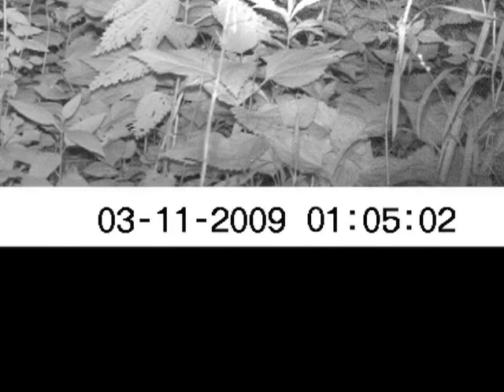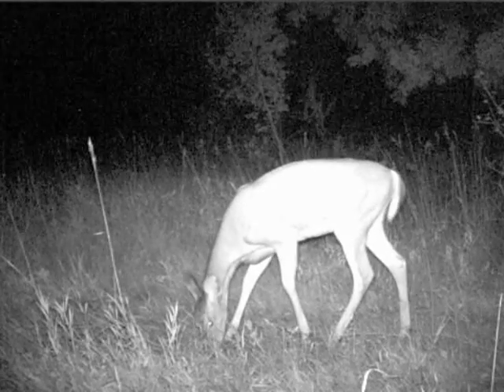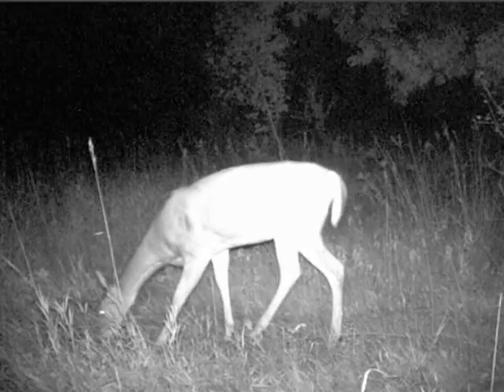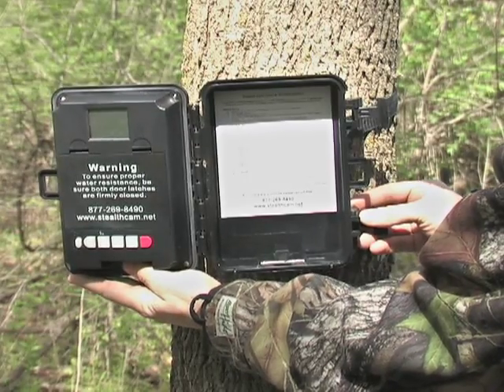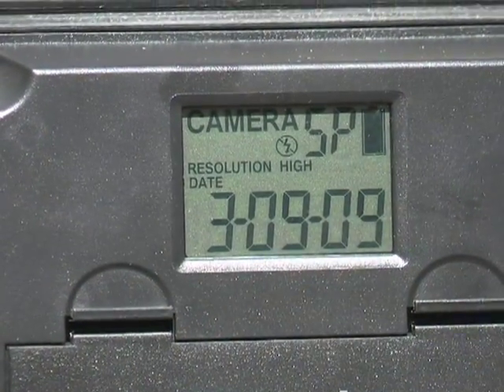Each image comes with its own time, date, and moon phase. Or see wildlife in action with video clips anywhere from 5 to 90 seconds long. Choosing between single image, burst images, or full video mode is as easy as the push of a button.